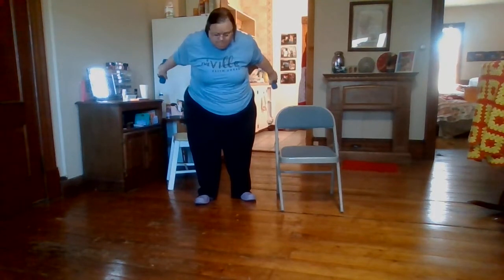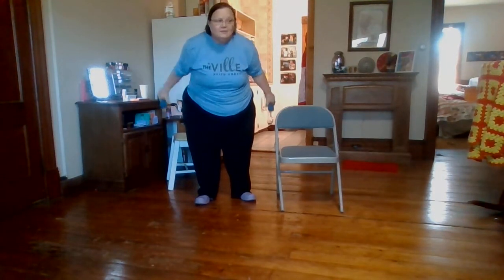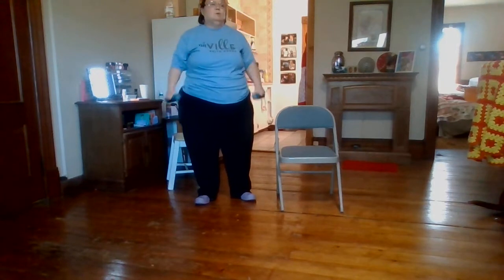We are bending over like this and going back. Get ready — one, two, three, four, five, six, seven, eight, nine, ten, eleven, and twelve. Are we sitting again? I think we're sitting again. This is a workout, isn't it?